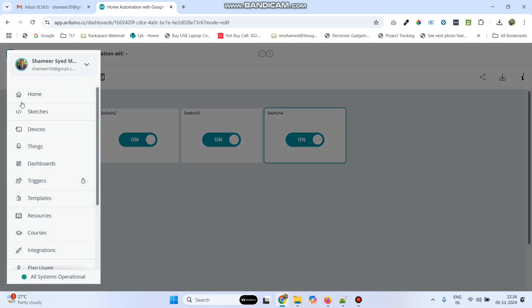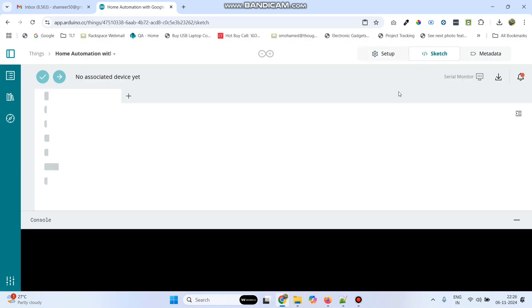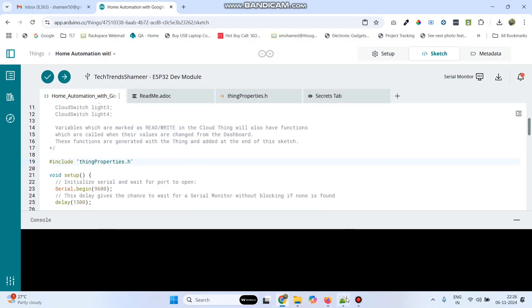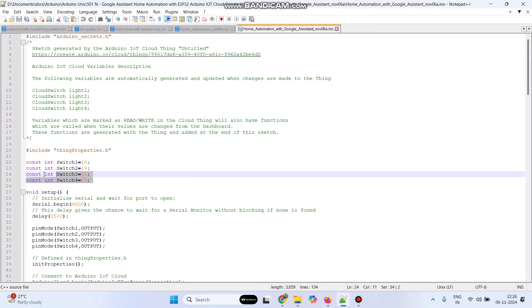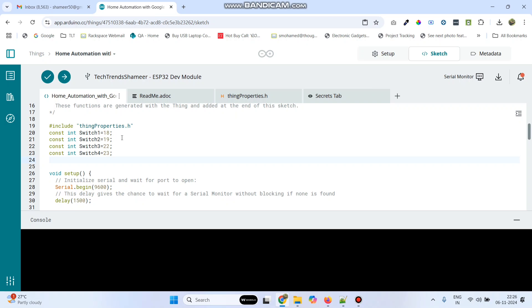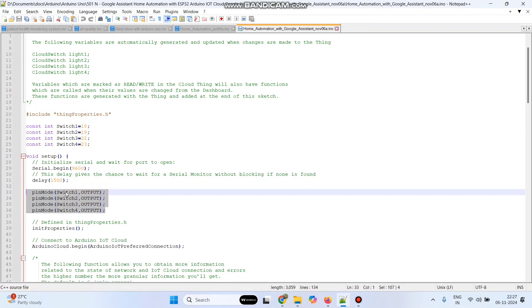Now go back to the menu and go to Things. Now click our Thing which is Home Automation with Google Assistant and ESP32. Here go to sketch. Now here you can see the basic template is generated and we need to add the logic. So declare these variables: switch1, switch2, switch3, and switch4. Connect IN1 pin to pin 18, IN2 to 19, IN3 to 22, and IN4 to 23. The pin mode is output.